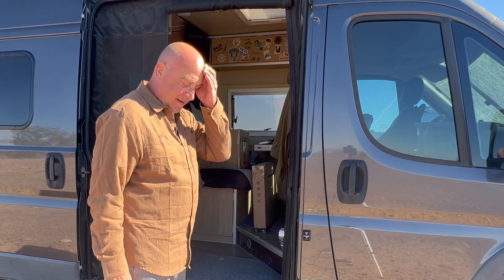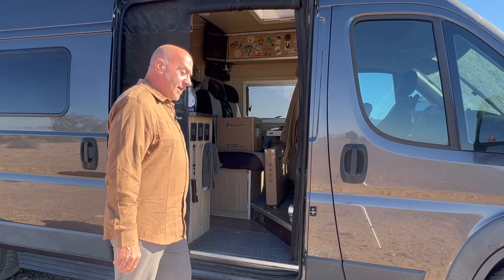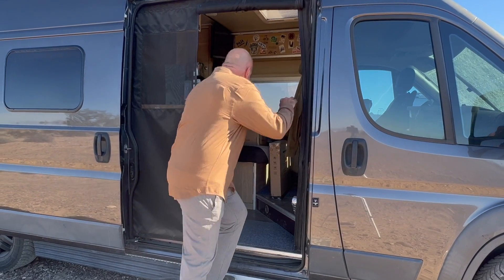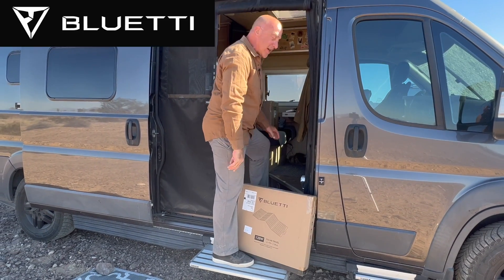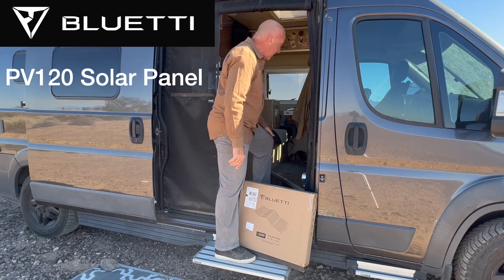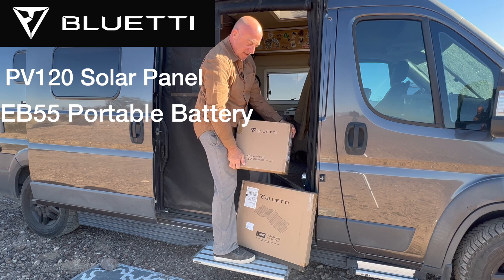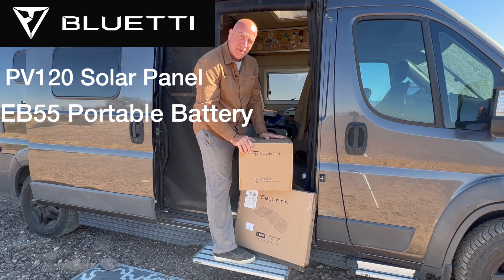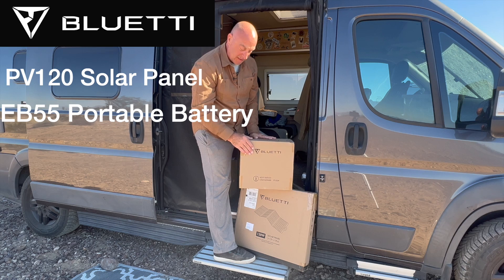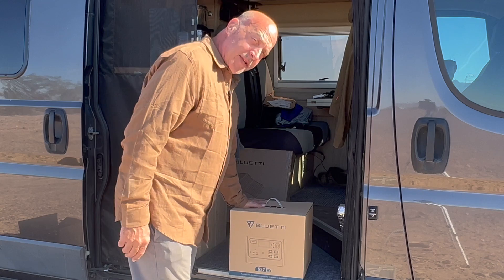All right, good day everybody. Doing something different today — I just got back from picking up my mail and I had this sent to me. I have a Blue Eddy 120-watt solar panel and I think it's the 500. Anyway, we're going to start by unboxing them, see how well they're packaged, and do a complete review on the Blue Eddy portable battery system and the solar panel.